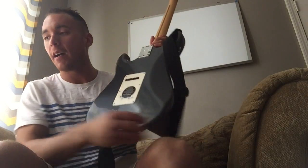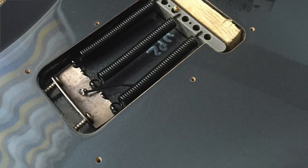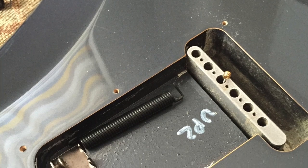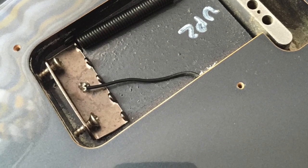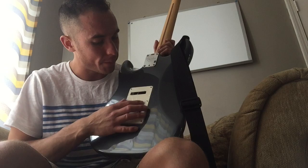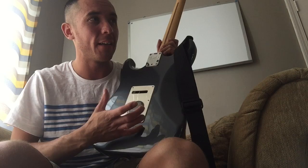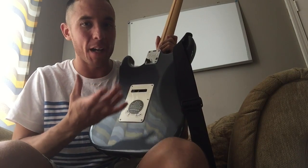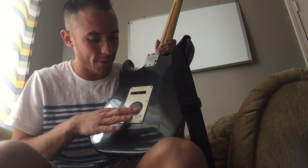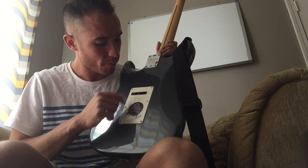On the back side — if you follow me on Instagram you've already seen this — I've removed all the springs because I've put in a block of wood to hold the bridge in place and make it a fixed bridge position. It's actually in there so tight that the block of wood would shimmy its way out, so I had to flip it around to hold it in better.